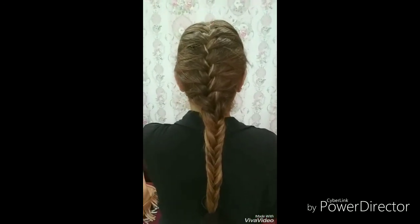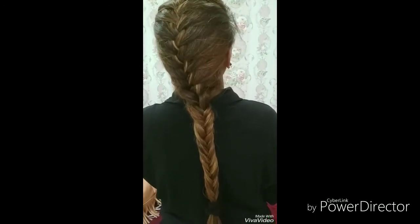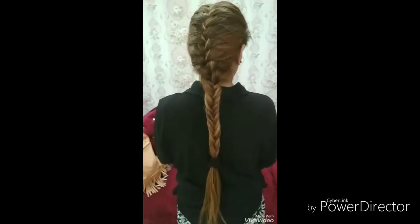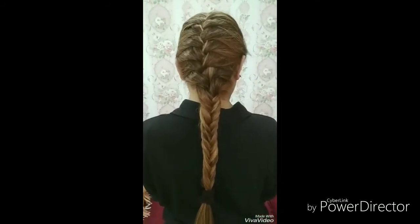We have made the left side of the section and the right side of the section. Look, it looks pretty. You can attach it with beads — it will be more beautiful.